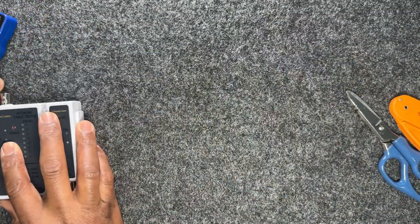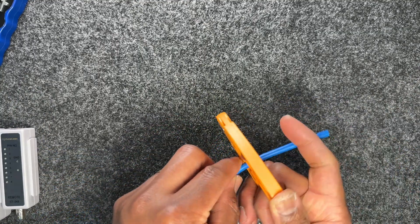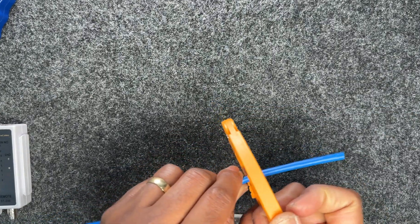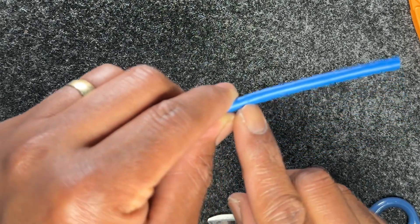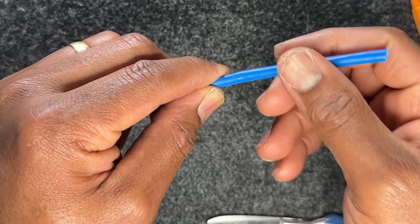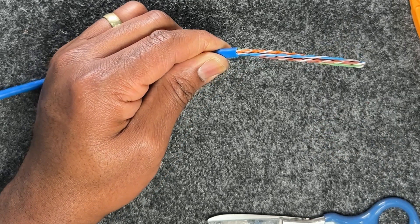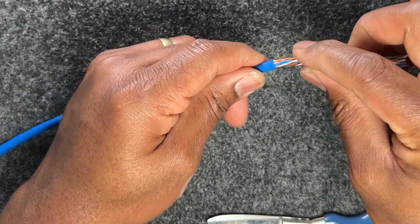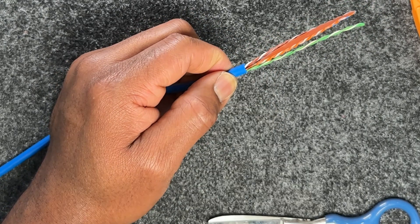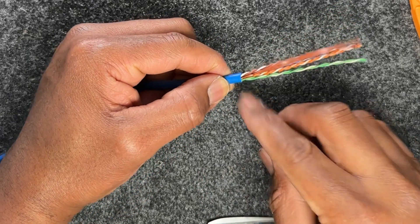I'll move everything out of the way and focus on the task. I put my cable through the stripping tool — about an inch to two inches — spin it around and take that off. I can see an incision on the cable, so I bend it and break off the jacket. Once that's done, inspect to make sure your blade didn't go too deep and damage the cable. I've inspected and there's nothing damaged.